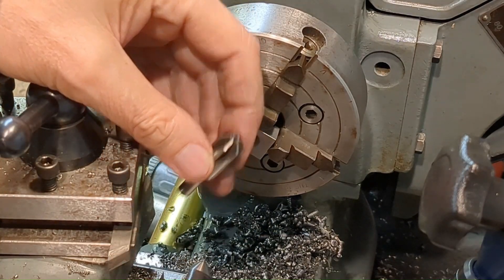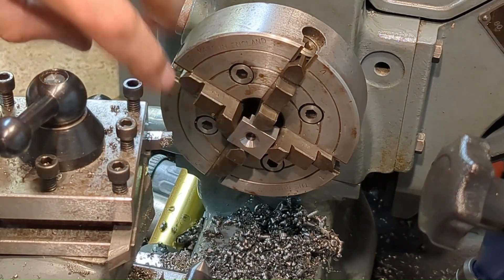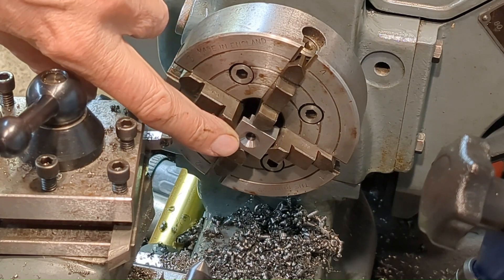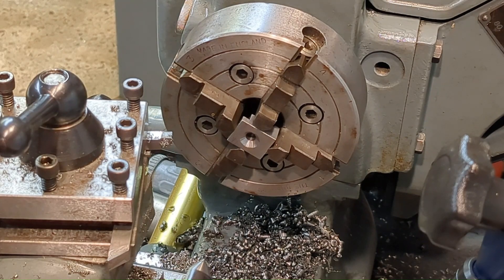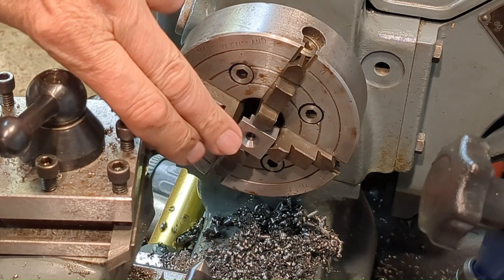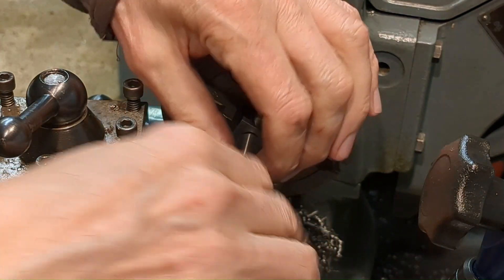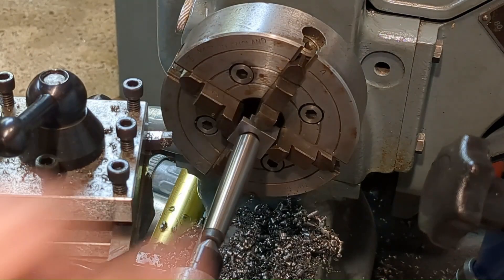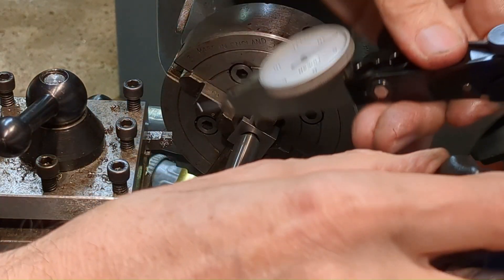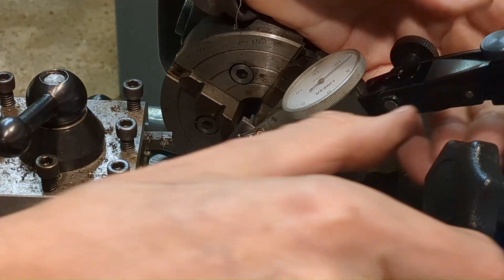I tried to use this kind of countersink for the M5 countersunk hole and you can see it's come out terribly — it just wasn't successful. I have a different countersink for different size holes but not one large enough for this. So I'm going to have to sort that out in the lathe. I've got this set up to get the hole on centreline and then I'll just turn that cone.